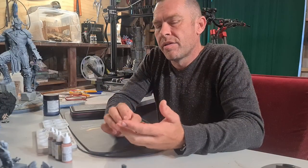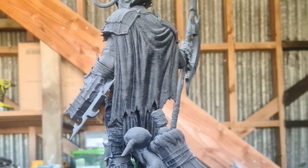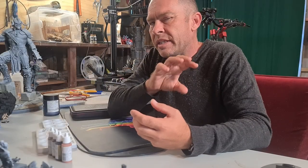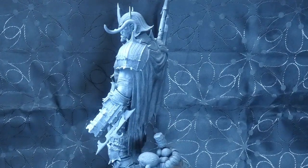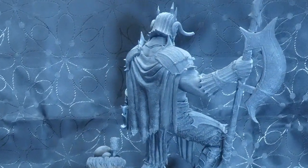Sounds simple, and basically it is. You can do a straight white prime, a straight black prime, or you can do a zenithal prime. Zenithal is spraying it completely black first and then replicating how light would fall from a light source — usually from above and from the front — using white. This gives really deep contrast. The black of the prime stays in all the shadows and recesses, and the white gives you an idea of where highlights and light are falling.